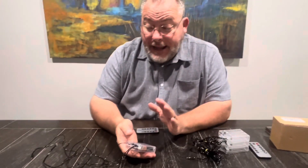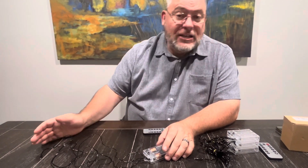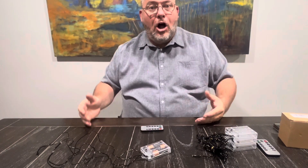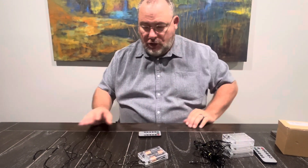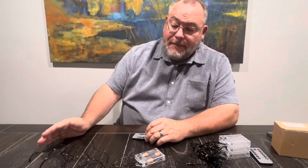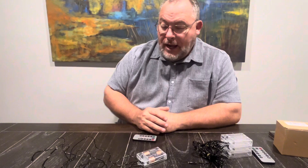These have eight different modes that you can set — different flashes, or a combination where it runs through all of the different settings one after another. There's sequential mode, and they can even dim or brighten. There's even a timer attached to it, so you can set it and kind of forget it for a little while.